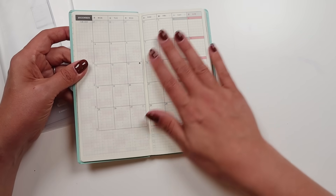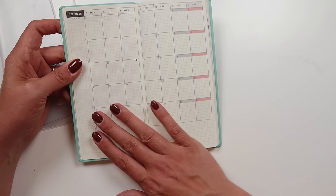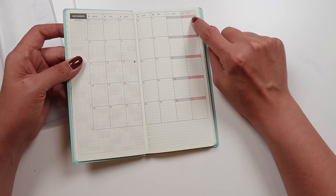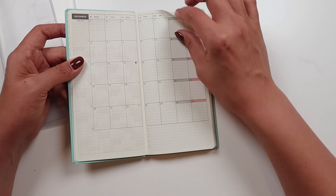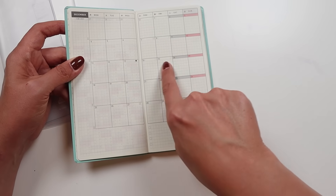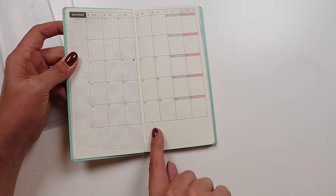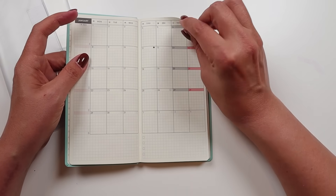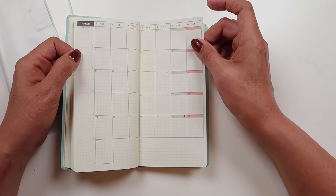We're going to start with December because that's when these things actually start. Here's the month of December — it's a grid page with red highlighting Sundays and gray highlighting Saturdays. You've got a little open header and then a grid inside, and then at the bottom it's all grid with four checkboxes. The months are all at the front and they take you all the way through March of 2025.